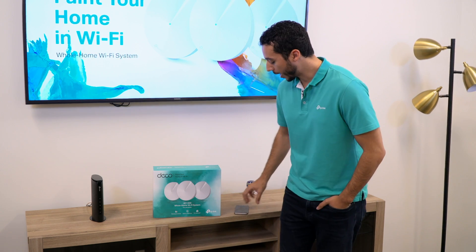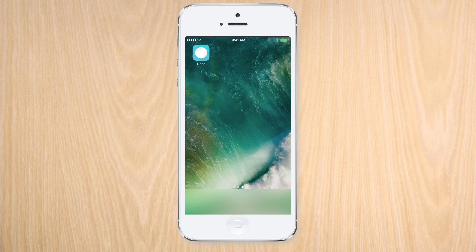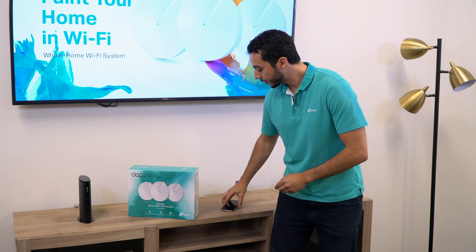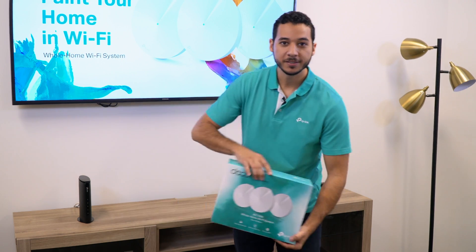Hey guys, I'm Matt and today I'll be walking you through the setup of TP-Link's Deco M5 whole home Wi-Fi system. Before opening the box, we can get a head start in the installation process by downloading the Deco app on our smartphone. Now that the app is downloading, let's get started on unboxing our Deco M5 system.